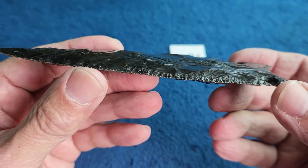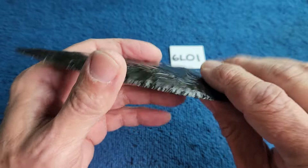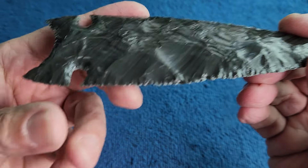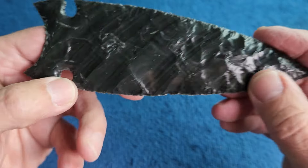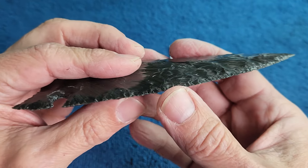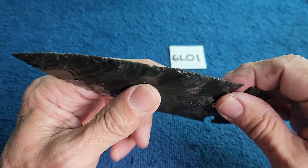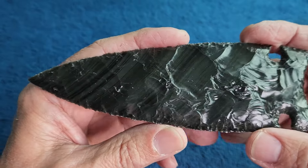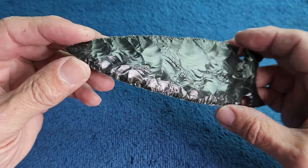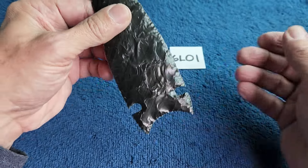I sharpened it all the way around by picking at it — that's the easiest way, just pick at the edge to get all the dull spots off. It does still crunch a little bit. The better way I think is to grind it and bevel it, but I don't see very many beveled obsidian points — I hardly see any of them beveled.